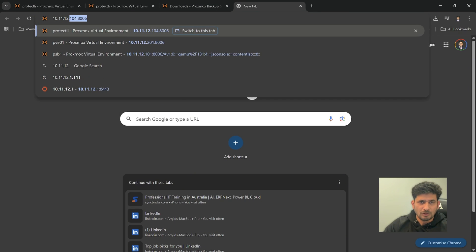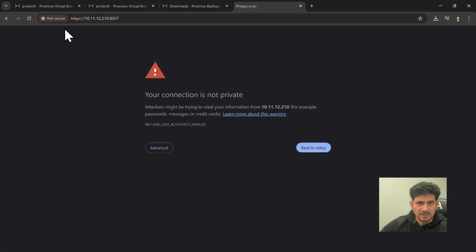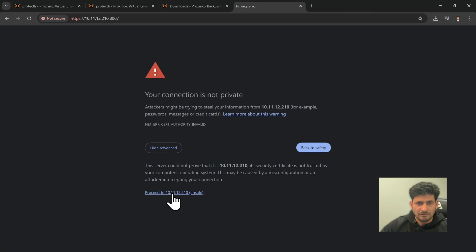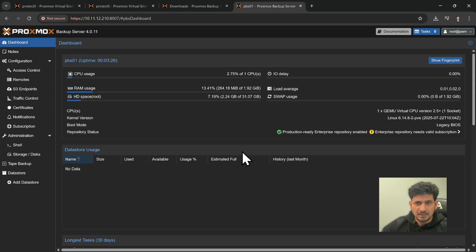Access the Proxmox Backup Server web interface by navigating to https://10.11.12.210:8007. Click Advanced and Proceed, then log in with root and your password. Once logged in, you are inside the Proxmox Backup Server dashboard.